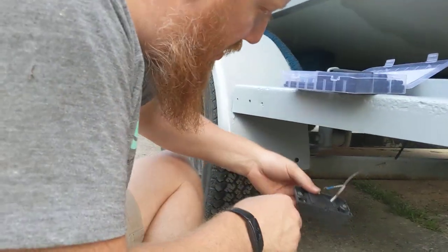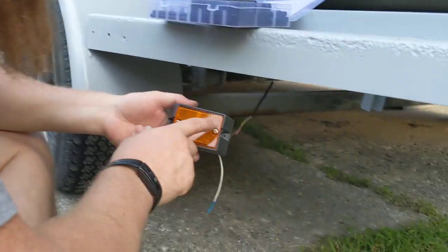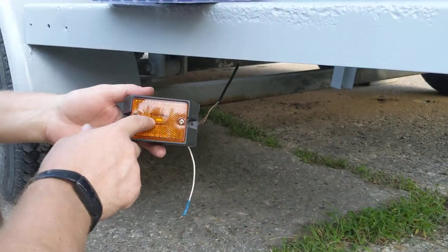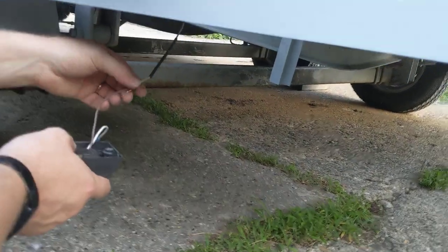We're wiring up some new trailer lights, super cheap on Amazon. They've got holes in them so they're going to get water in them on the trailer, but it's no big deal — they're LED, they'll be fine. I want to show this wiring technique I saw as a tip online and I've used it all over the place and love it.